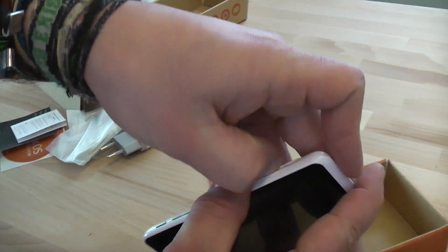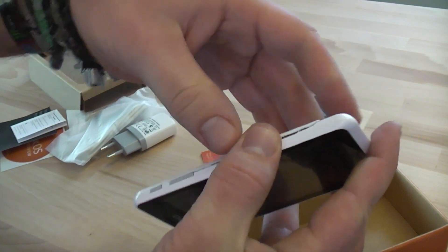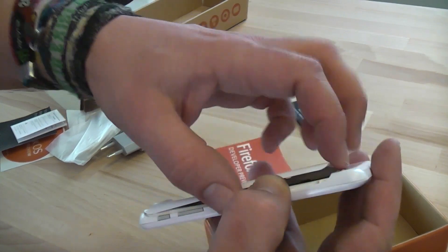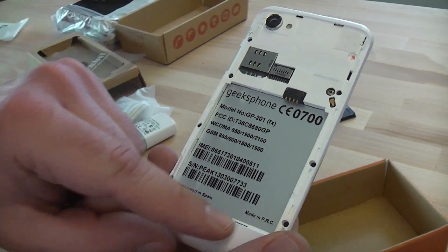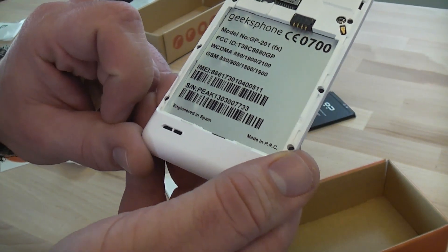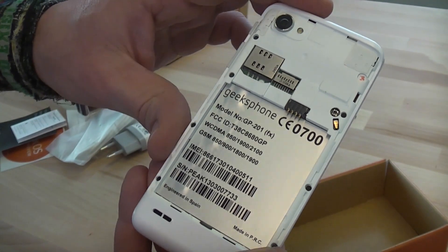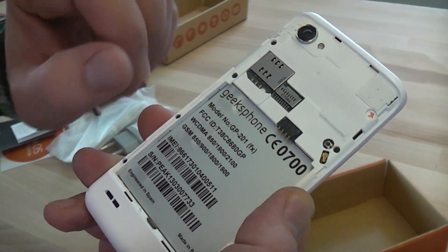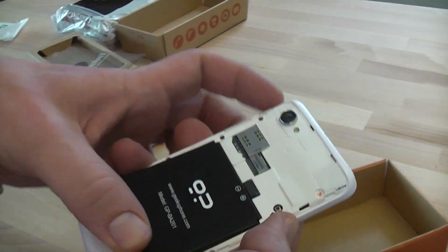Let's open it up. I already tried this in the German video and it's kind of hard because it's not really made to be taken off that often — I hope I don't break anything since I just got the phone. There you go. It says Geeks Phone on there. Made in China, engineered in Spain, just as Apple does — designed in California and built by Foxconn in China. The model number is GP201, this is the Geeks Phone Peak. Up here we have a micro USB port, a microSD card slot, and this right there is the full-size SIM card slot.